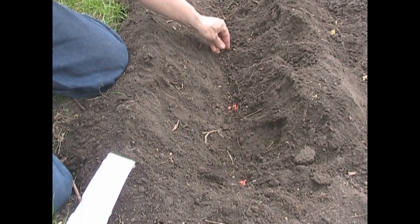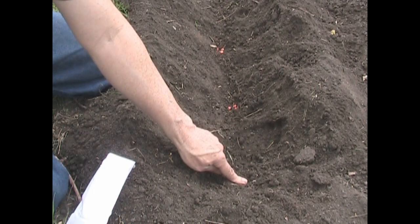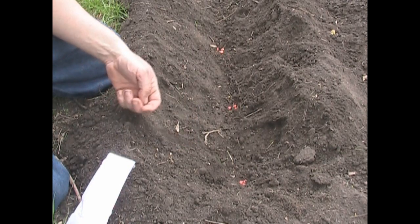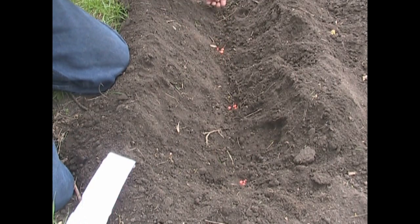Three seeds, skip a foot, three seeds, skip a foot, three seeds. If all of them germinate or more than one germinates, I let the first one that comes up survive. The other two get yanked out and fed to the chickens, because I want the strongest one to start out. Three, three, three — and that's all there is to it. I'm going to continue planting this and then I'll come back to you when I'm done.